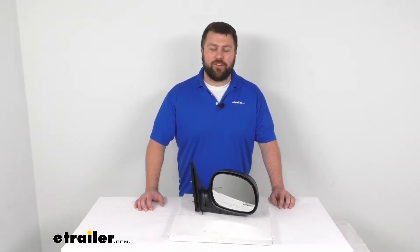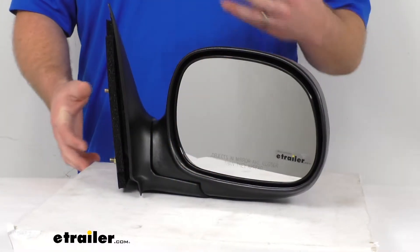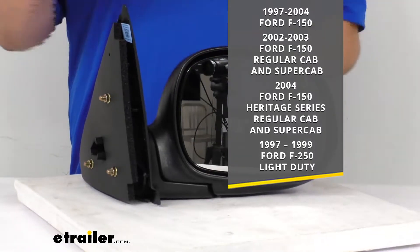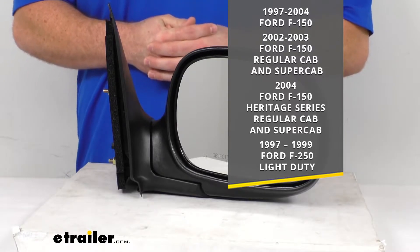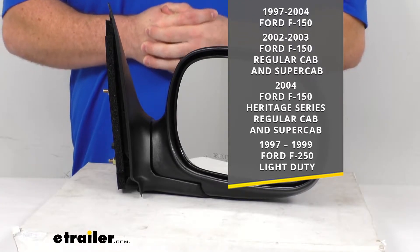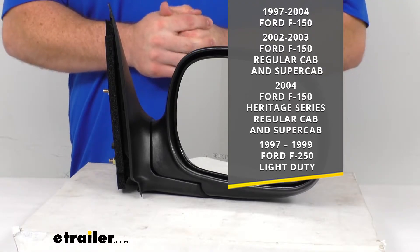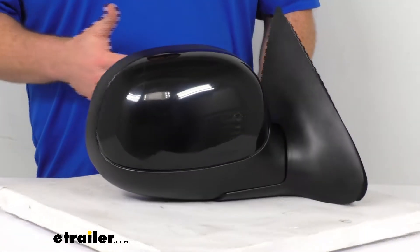Hi there, I'm Michael with eTrailer.com. Today we're going to take a quick look at this CIPA replacement side view mirror. This is going to replace the passenger side factory mirror on several different Ford F-150 models, including the 1997 through 2001 models, as well as the 2002 and 2003 regular and super cab, the 2004 Heritage Series regular cab and super cab, and also the 1997 through 1999 Ford F-250 light duty.